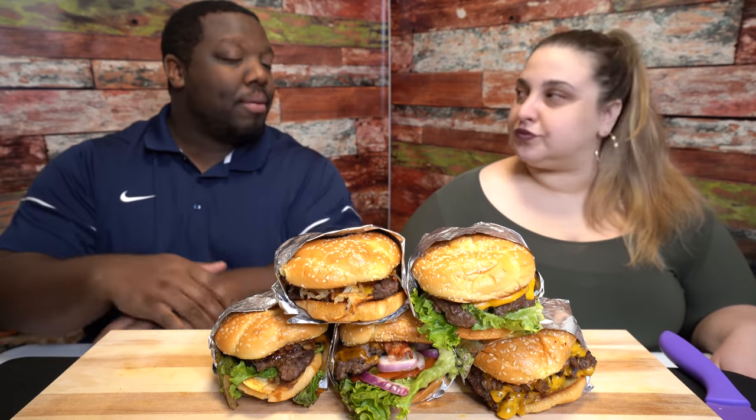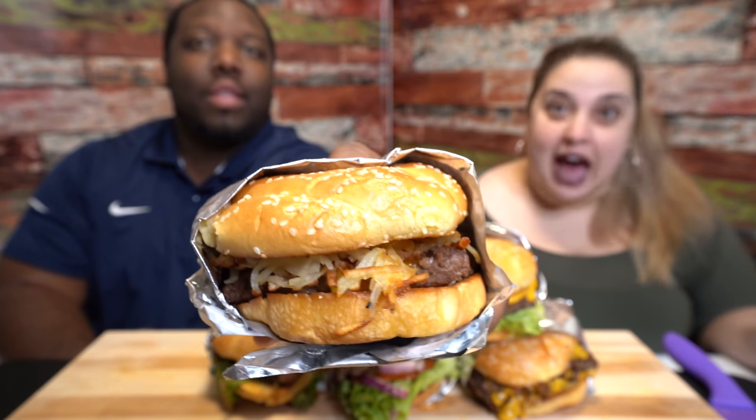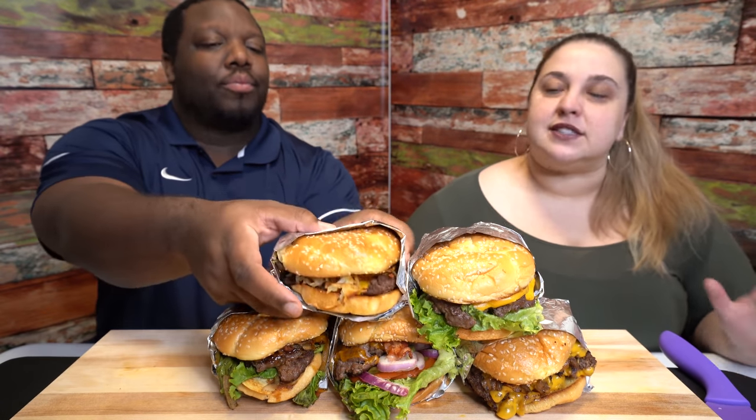We'll introduce the food and then start to cut and eat them. The first one is the Slam Burger — this is the only breakfast burger they have. I got an over-medium egg, it has some hash browns in it, a burger, and some cheese. That's basically what it is — a breakfast burger.